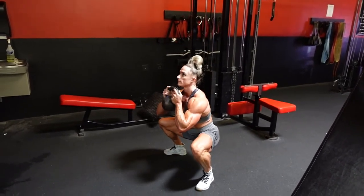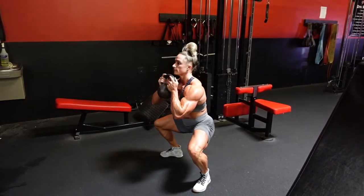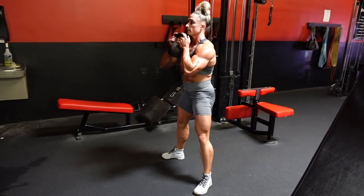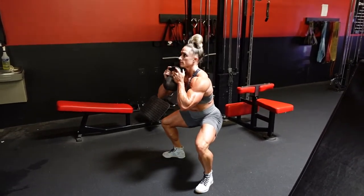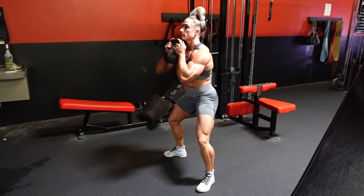Any way through this movement you start feeling more weight toward the front of your foot, you're going to want to kick your hips farther back and slightly externally rotate the hips to keep the knees out and over the top of the toes.